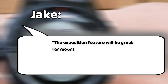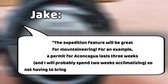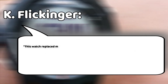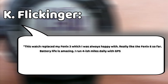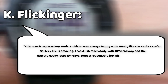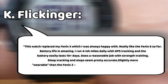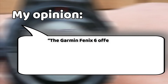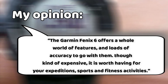User Reviews — Garmin Fenix 6: Jake said: 'The Expedition feature will be great for mountaineering. A permit for a Konkaguah lasts three weeks, and I'll probably spend two weeks acclimatizing, so not having to bring an additional charger is super convenient.' Kay Flickinger said: 'This watch replaced my Fenix 3, which I was always happy with. Really like the Fenix 6 so far. Battery life is amazing — I run 4-ish miles daily with GPS tracking and the battery easily lasts 10-plus days. Does a reasonable job with strength training. Sleep tracking and steps seem pretty accurate. Slightly more wearable than the Fenix 3. No complaints.' The Garmin Fenix 6 offers a whole world of features and loads of accuracy. Though kind of expensive, it is worth having for your expeditions, sports, and fitness activities.